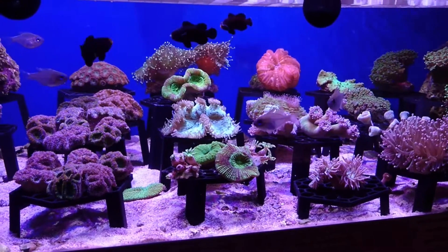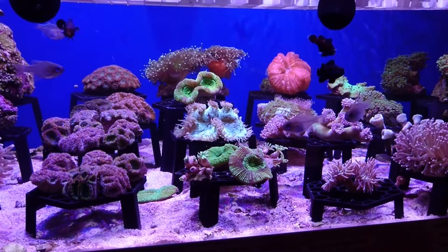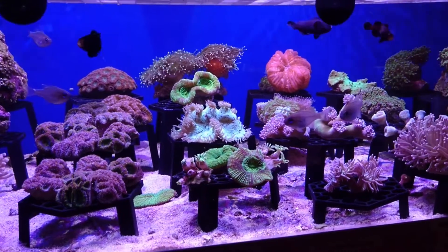Hard corals will also use their polyps to capture zooplankton out of the water column which they will feed upon. So that's a little bit about the biology of hard corals.